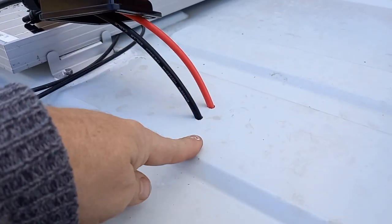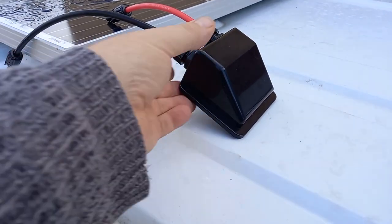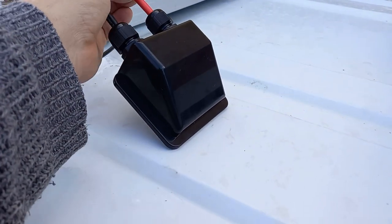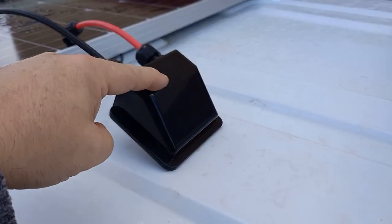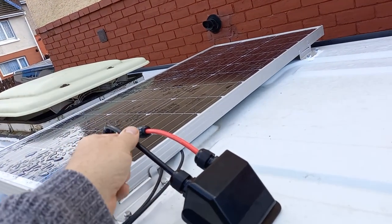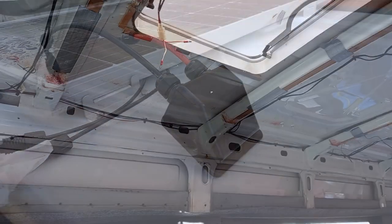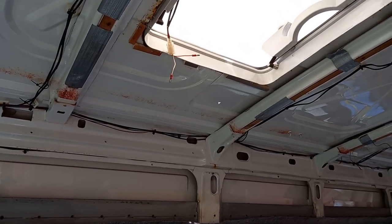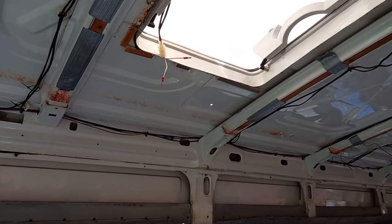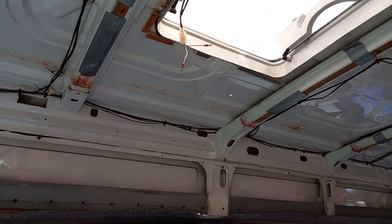We've got the two holes drilled in the top of the minibus going through to inside. We've got our weather sealing unit ready to be sealed down and then connected up to the solar panel, and then we'll be almost ready on the top of the van for this one. This is the second solar panel, the large one at the front — that's the first hole right in the center, and then he's going to drill a second one next to it.